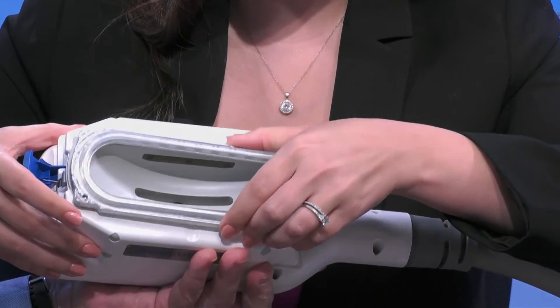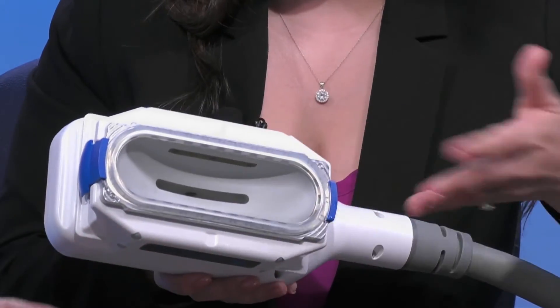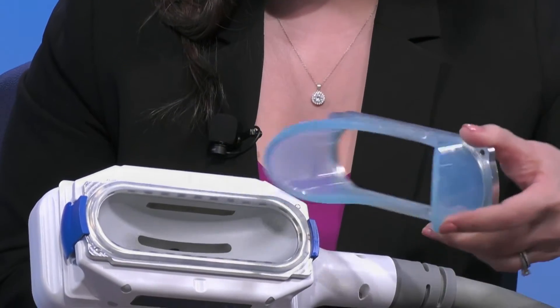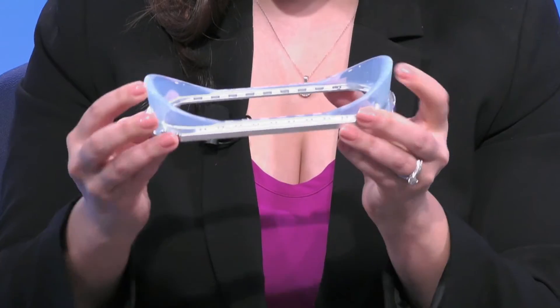We can actually clip the attachments in and switch them out depending on the body part being treated. This one I would use for somebody's inner thighs or arms — it's a flat surface. This piece is used to treat the waist, sculpting and curving around what we call the flank area — love handles, tire tubes, all kinds of fun names for those fatty areas. And then there's this smaller piece that fits really well on the abdomen. There are different ways to do CoolSculpting depending on the area.